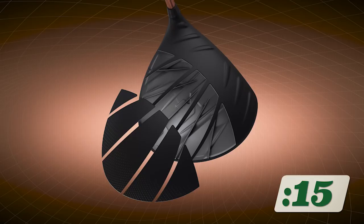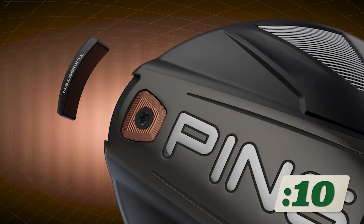A very stable driver — they don't feel the shaft twisting, torquing, or drooping post-impact. You can see it in their ball flight, and we can fit them to a lower spin threshold. In doing so, they can hit their drives even straighter and swing with more confidence.